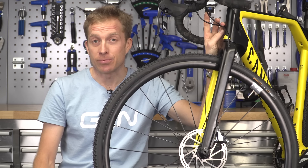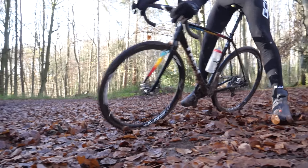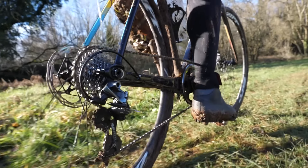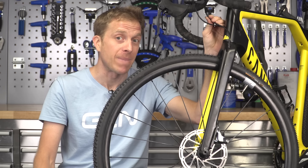The reason for bleeding disc brakes is that sometimes your hydraulic brake lines can become contaminated with dirt, air, or in some cases even water. Obviously that results in poor braking performance. So today we're going to look at how to bleed the SRAM Hydraulic Road Disc Brake System, so you can get stopping better again.